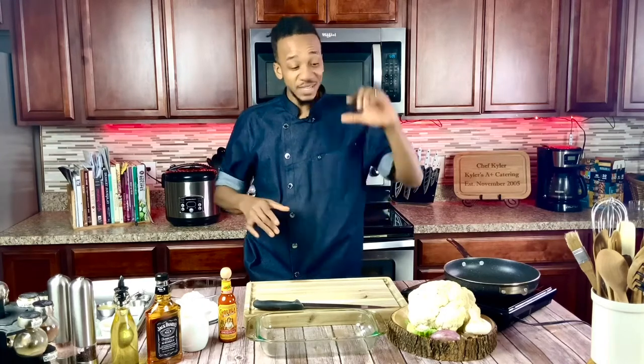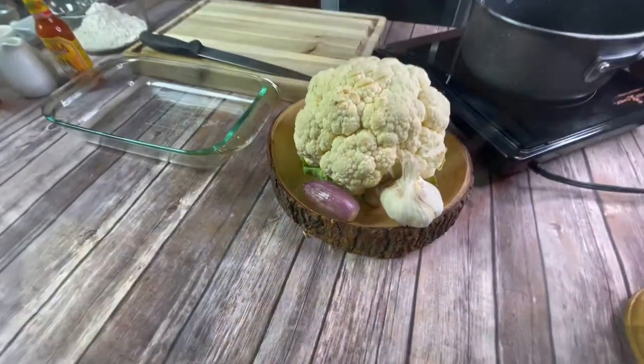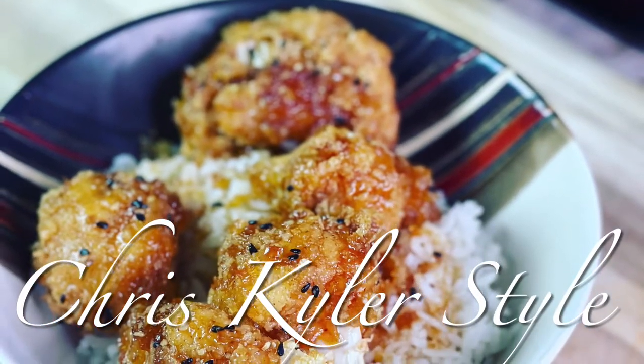So tune in today because we have JD style — that's Jack Daniel style — cauliflower wings. Cauliflower wings are blowing up right now in the vegan world, so I want to show you how I do it Chris Kyler style. I have a fried recipe to put on this that you're going to love. So tune in right now as we get started.